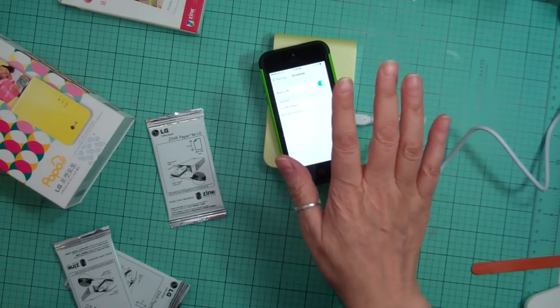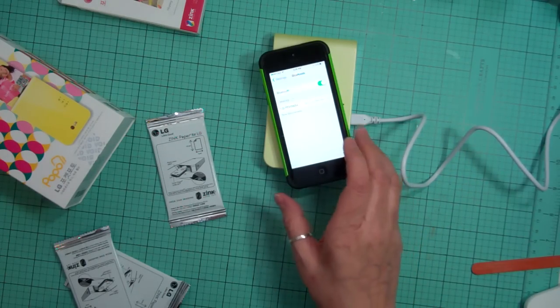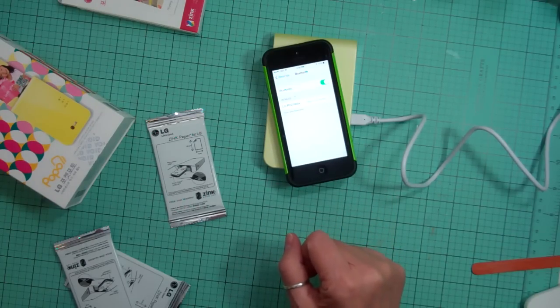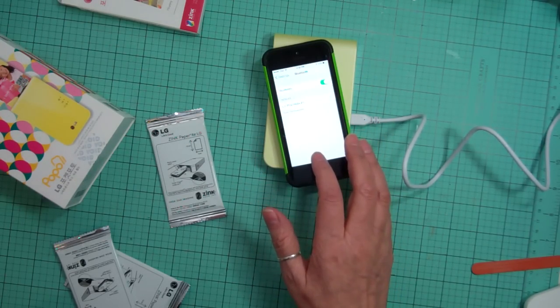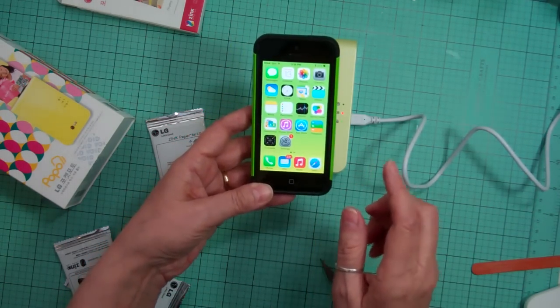I hit pair again — basically all I did was touch it and now it's going to try to pair. Usually it doesn't take this long. There we go — connected. I just needed to hit it again after it was turned on.